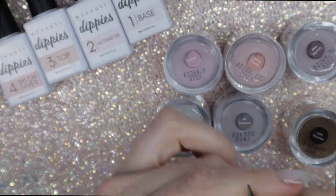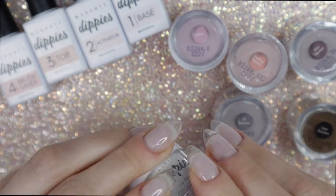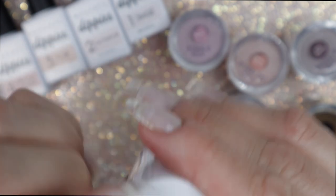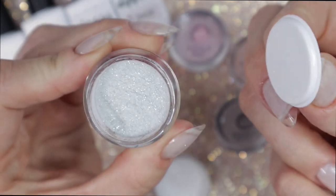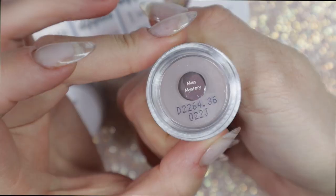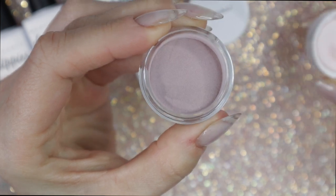I'm going to get to unpacking these dip powders — there are six colors and they are very protected with wrapping, so you have to pull that off before you open the jars. The size of these jars is so cute, and I love this little tabbed covering so the dip powder doesn't spill in transit or in storage. The first one is a glitter and it's the only glitter in this set.